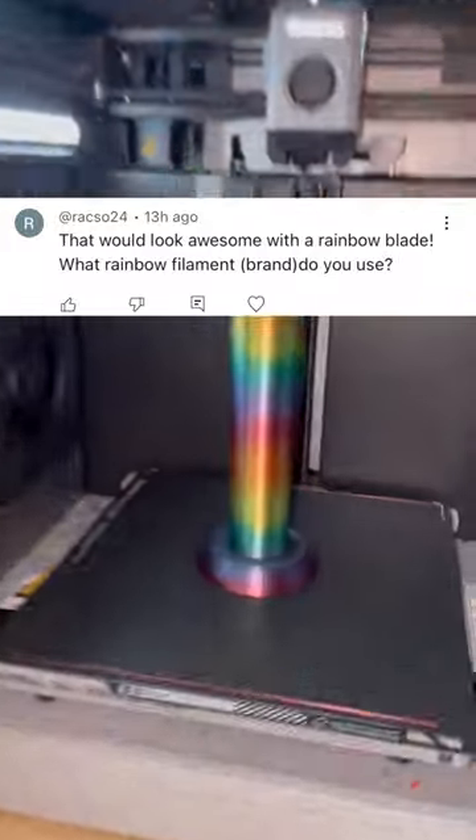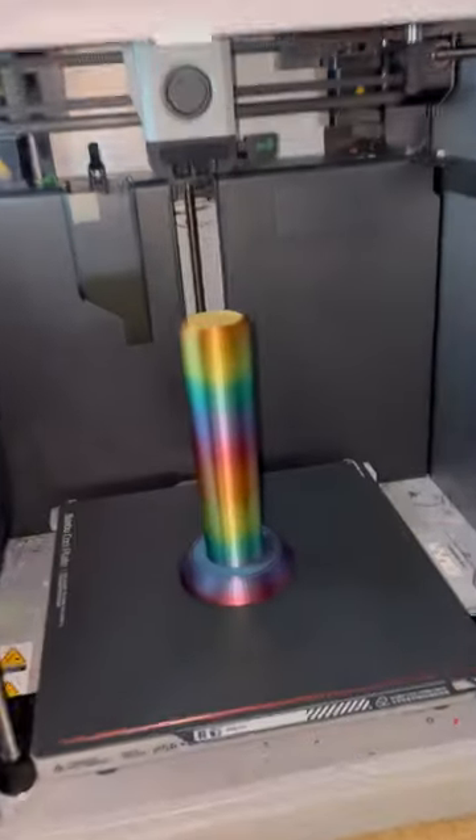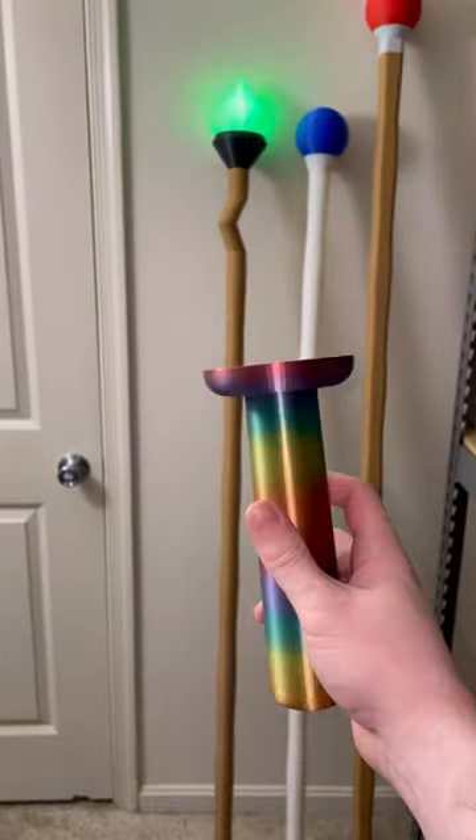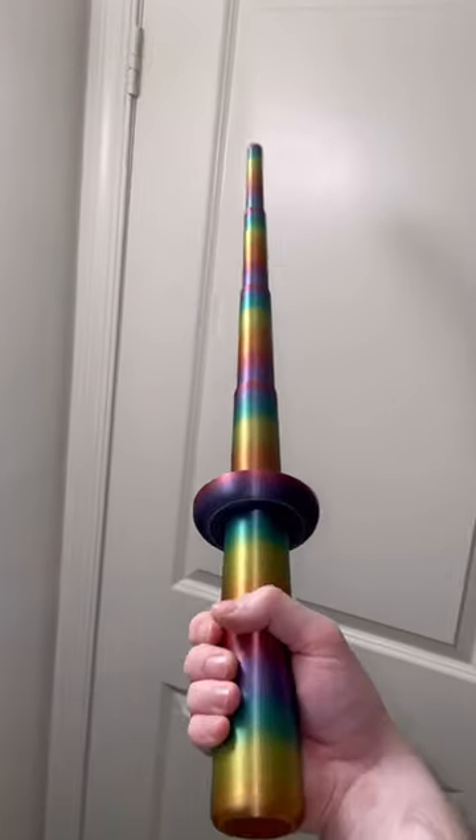That would look awesome with a rainbow blade — what rainbow filament brand do you use? So this was printed with Mica 3D rainbow silk PLA. Now we can take it off the build plate and see how it turned out. This looks so cool because this is print-in-place and each blade piece has its own color gradient.